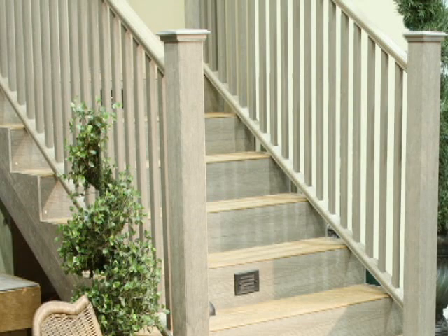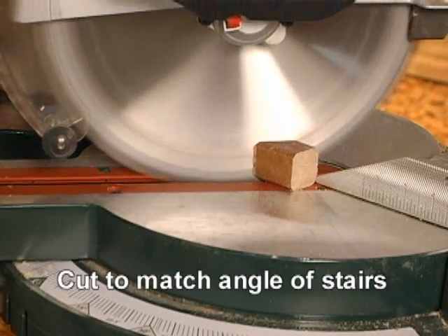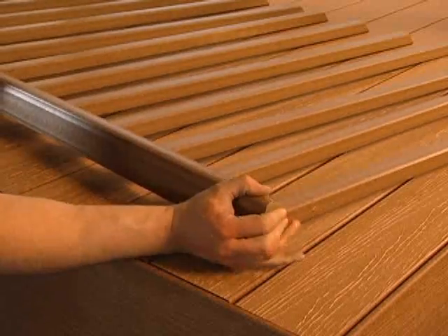For stair rail assemblies, you'll need to cut all components to match the angle of the stair slope. With the correct angle cut on all parts, simply follow the previous instructions to assemble the stair rail.